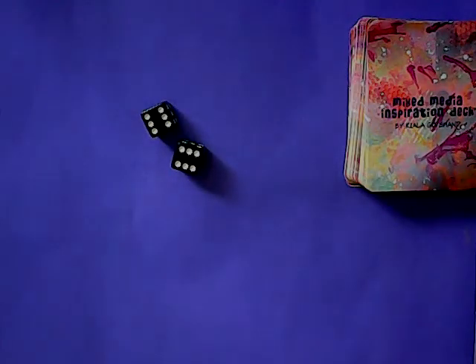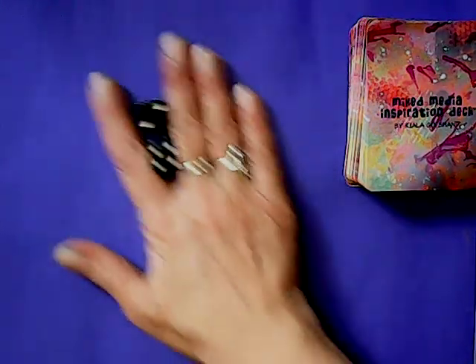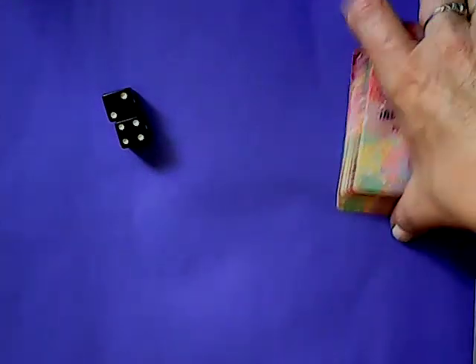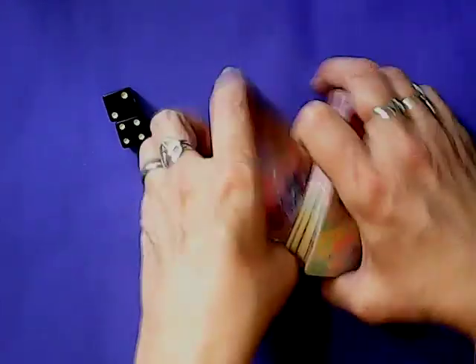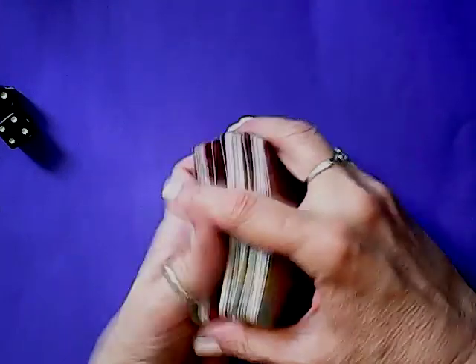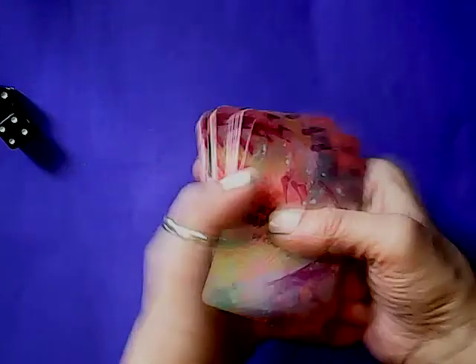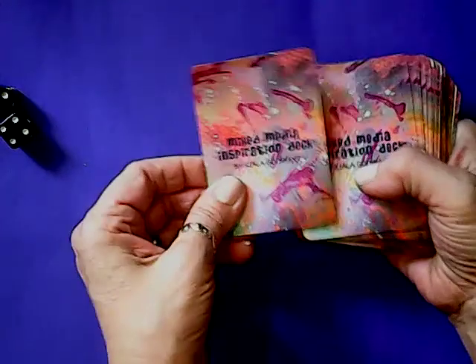Okay guys, let's get started. We're going to roll our dice and keep anything above a four. Six — that's a good number for a journal page. I've already shuffled up the deck really good, but I'll do it one more time here. And deal out six cards. We do them in descending order: one, two, three, four, five, six.